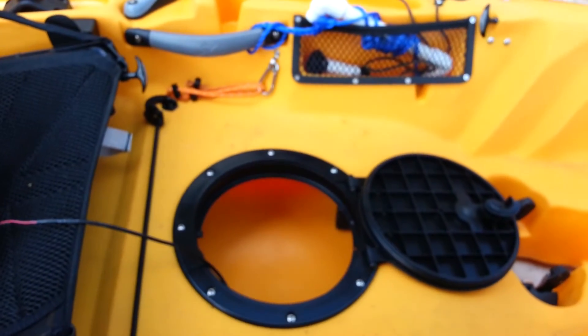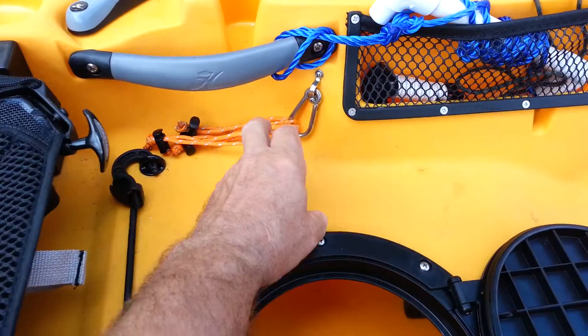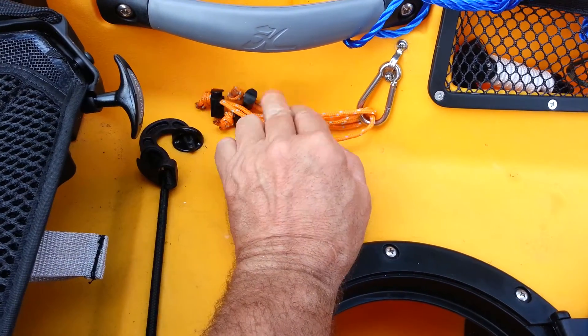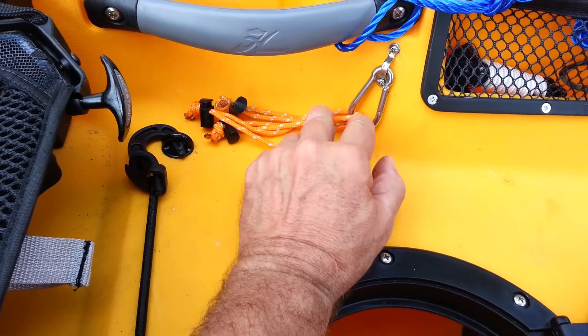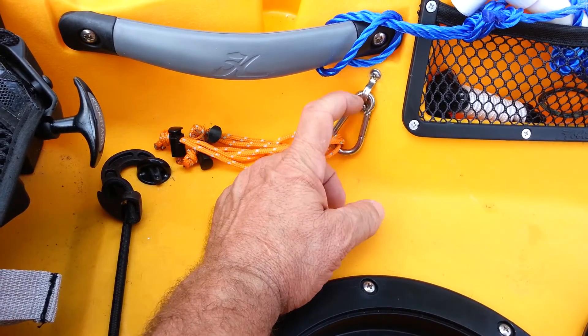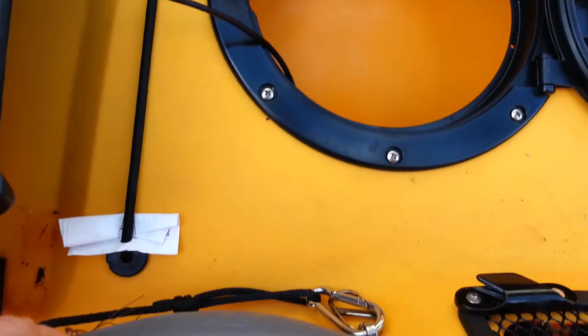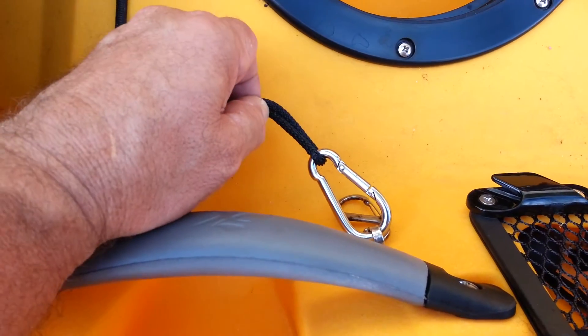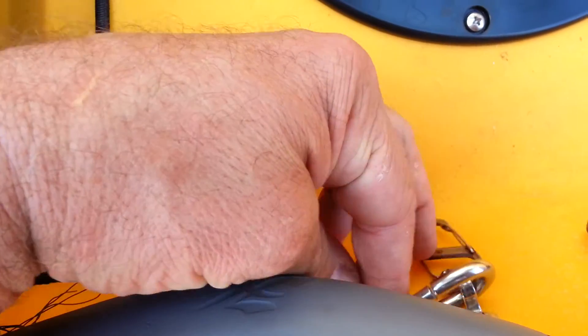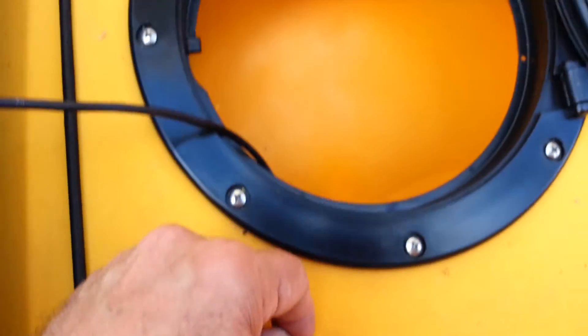Alright, here's a tip for you Hobie owners. You can see over here, I put a strap eye that I used to hold extra rod leashes that I made. I also clip pliers and stuff on there. On this side is my strap eye that I used for my paddle leash, and I have an extra carabiner.